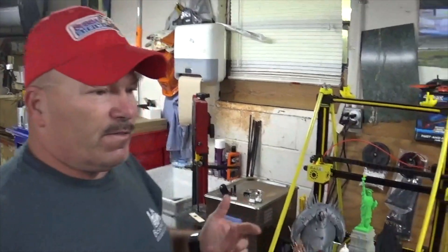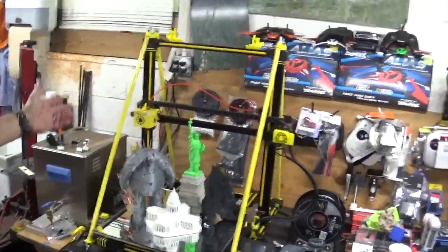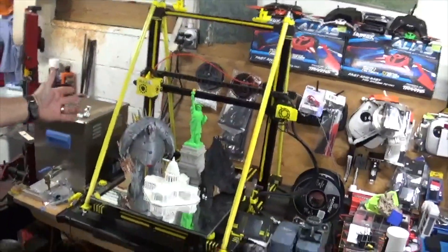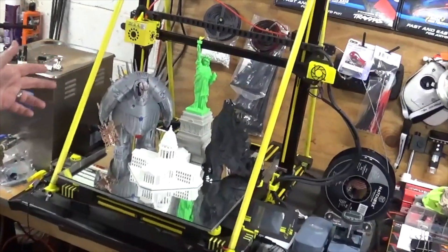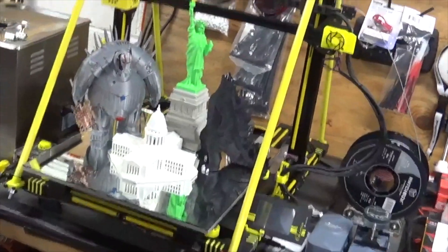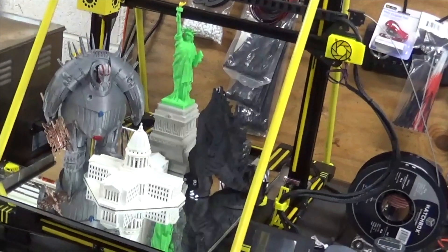Just to let you know, here are some figures that I've done — some printing and how big this machine is, how big it can be, and how wide it can print. Haven't had any issues.